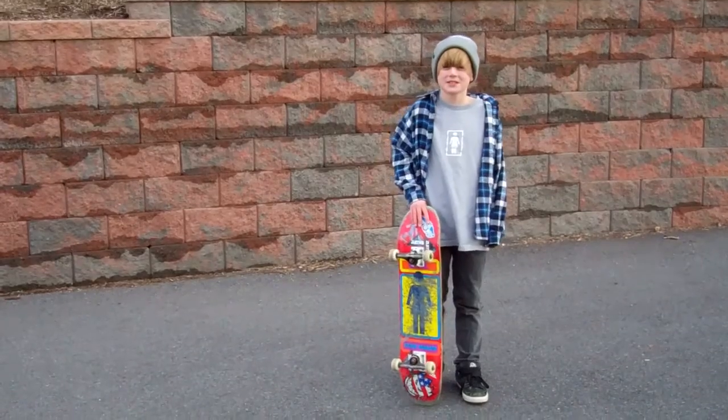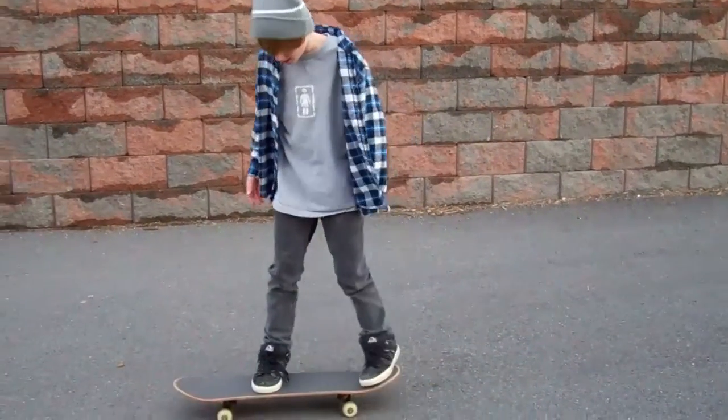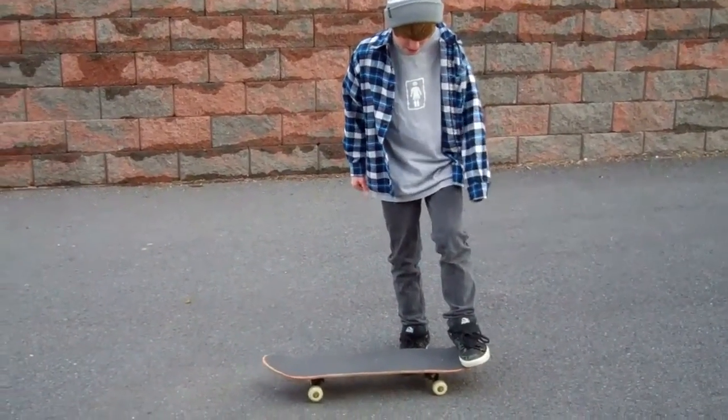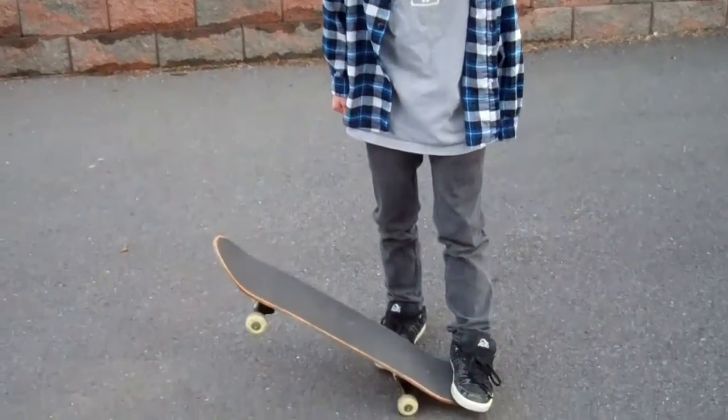Hi, I'm Shawn and today I'm going to be teaching you how to shove it. First, you want to have your back foot hanging off the board a little bit, the front part of your foot hanging off the board a little bit.